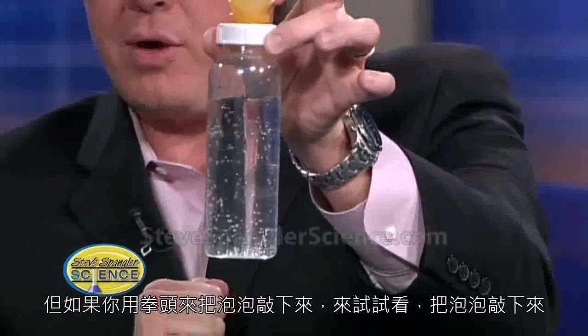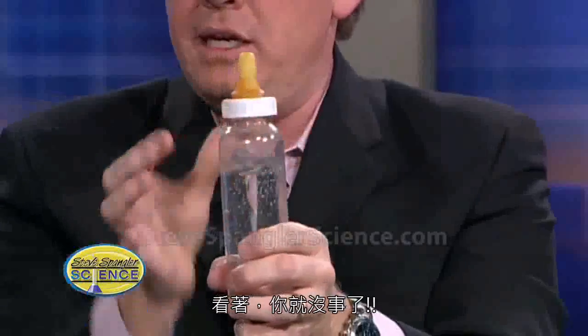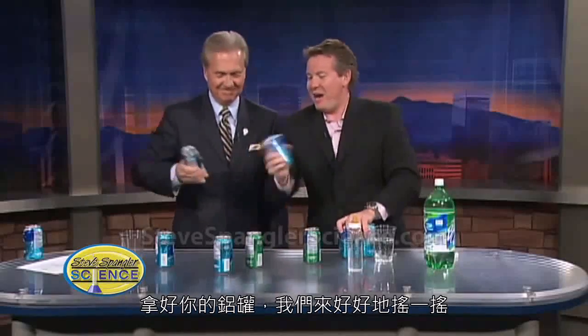If you come in close, take a look at the bubbles that are on the edge there. These bubbles are the dissolved carbon dioxide. They're now hooking on to any imperfections. So if you open this up right now, you're going to get a shower. But take your fist and knock the bubbles off. Just knock your bubbles off. See where it goes to the top? So if you send all the bubbles to the top, you're fine. Pick up your can. So let's shake away. Ready? Shake it up.